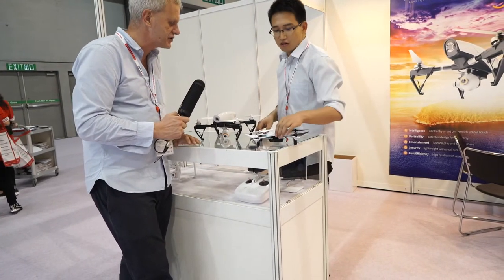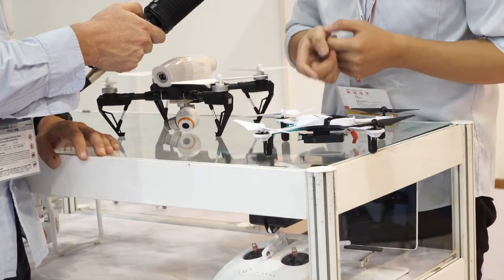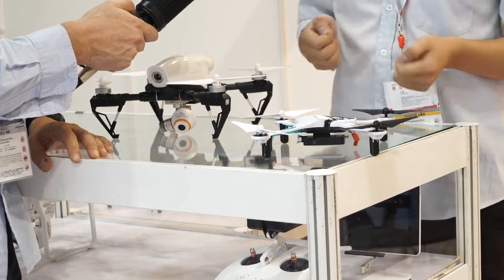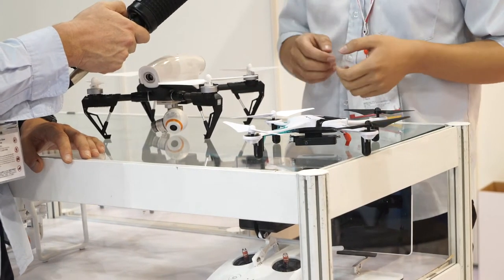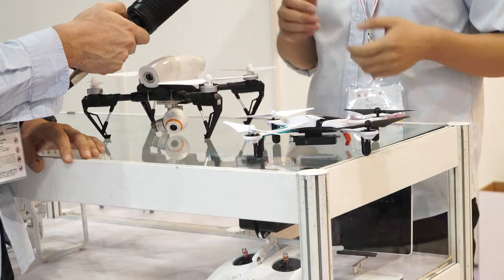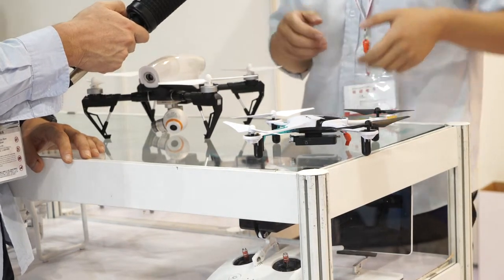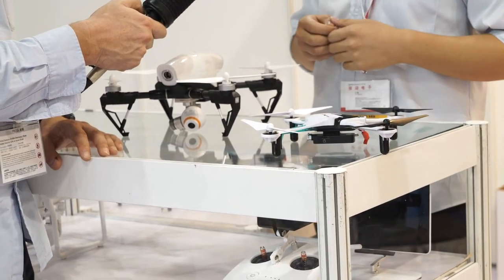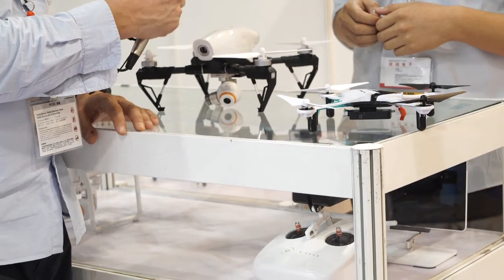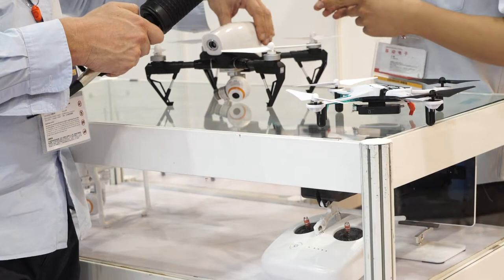And what about this one here? This one also has a camera, and we can control the drones with an app on a smartphone or tablet. It has two models — the tick model and the sense model. The flying time is maybe 12 minutes for this one, and 15 to 20 minutes for the larger one.